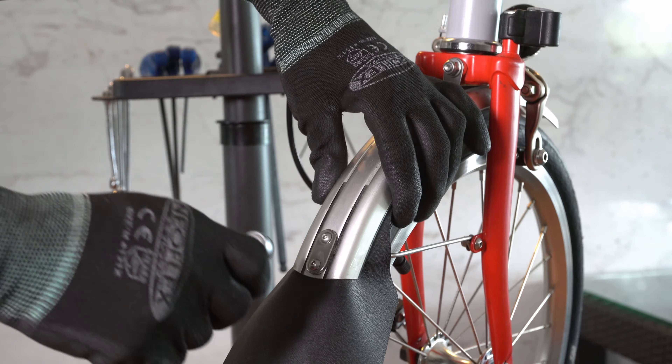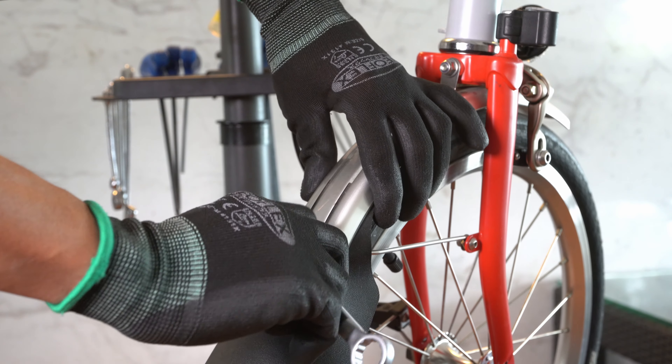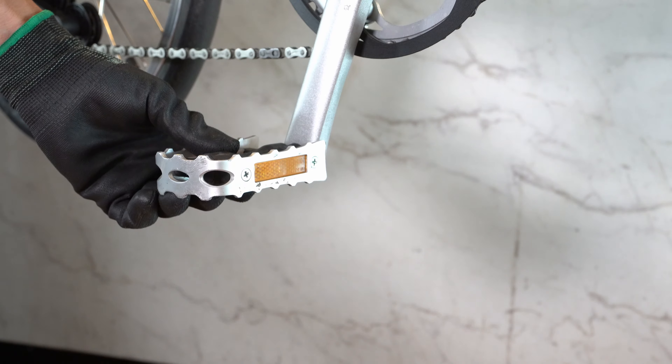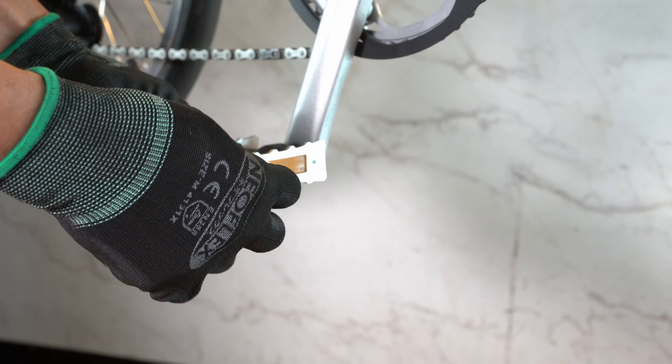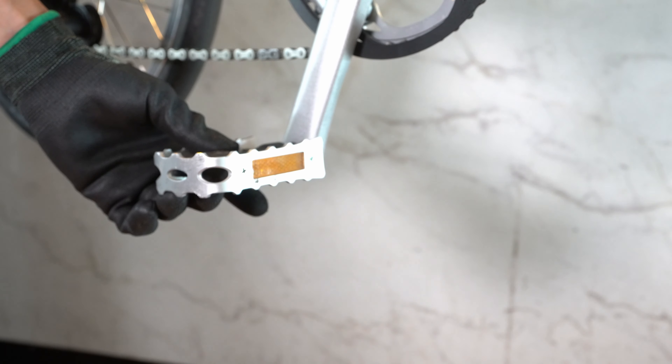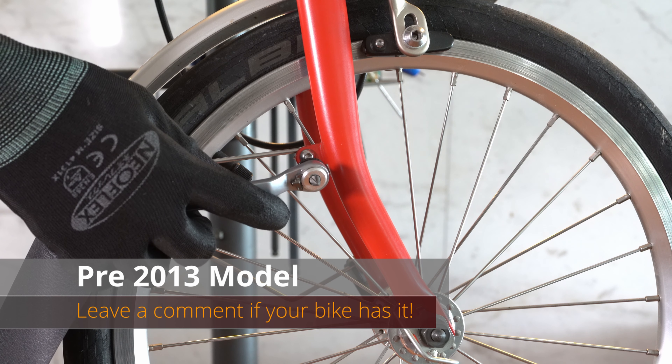For removing, tightening, or installing your mud flap you need the 2.5 millimeter Allen key. You can use the Phillips screwdriver on the pedal. For older Brompton models you need a flat head screwdriver to remove the front fender.